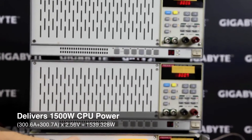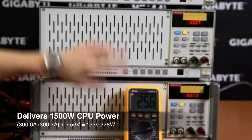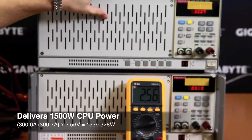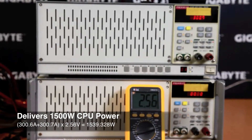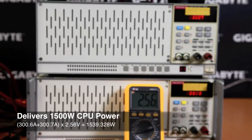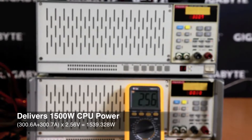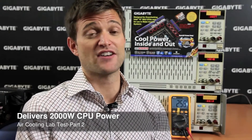We also have a voltage sensor, so we're at 2.56 volts. 300 and 300 is 600 amps. To get wattage, we multiply that by voltage — 2.56. As you can see, we have slightly over 1,500 watts of power delivery for our UP7 motherboard. So we've actually matched our old record of 1,500 watts of power.